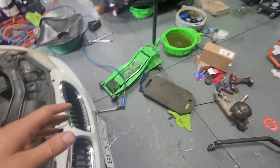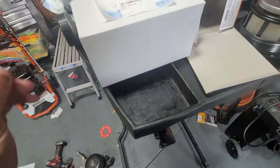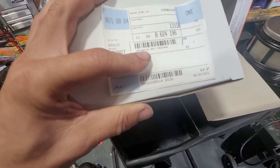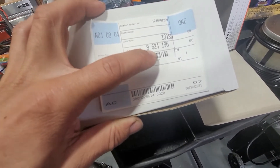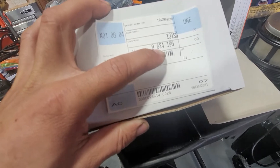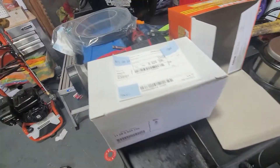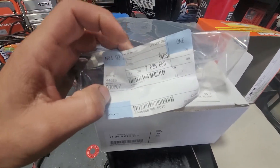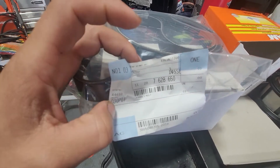We got the parts from the dealership, so you're probably going to spend about close to about 200 bucks with the parts. Here's the part number — I think this is it right here: 1128-864-624-196. So that's the part number for the tensioner. And here's the belt: 1128-7628-650.